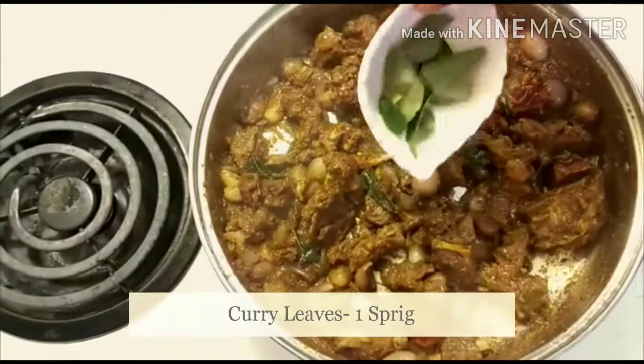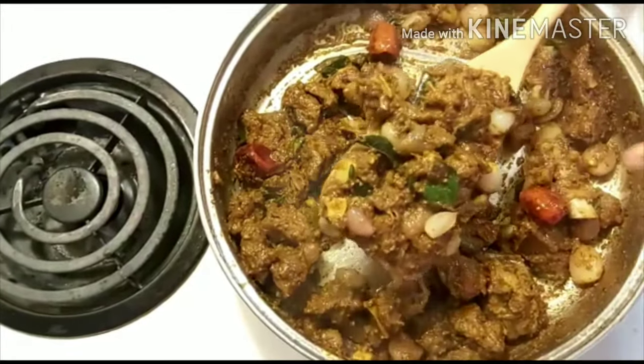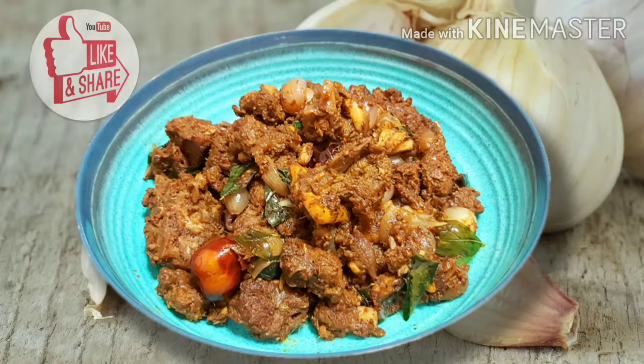Let's taste it. Look at the mutton — the mutton is very good. It's good. Let's see how much it is.